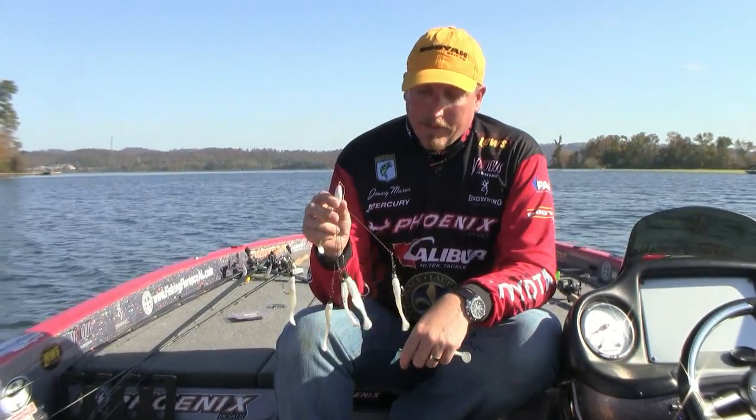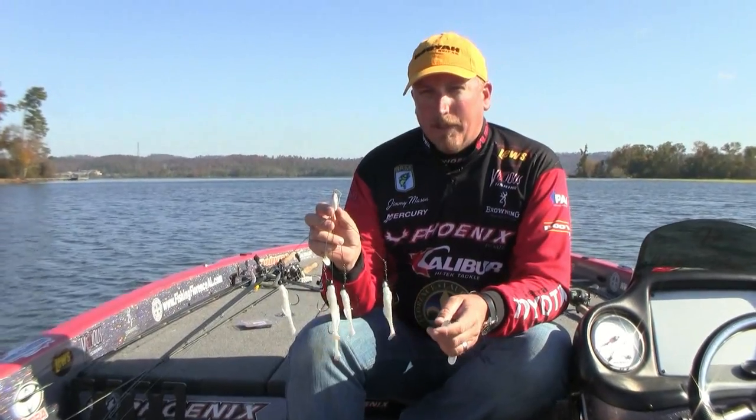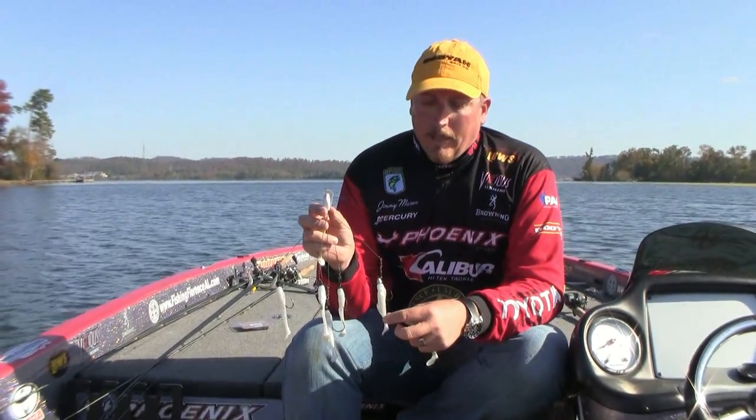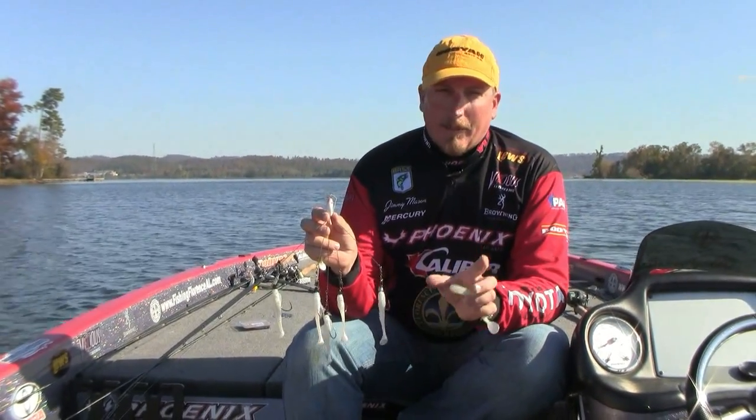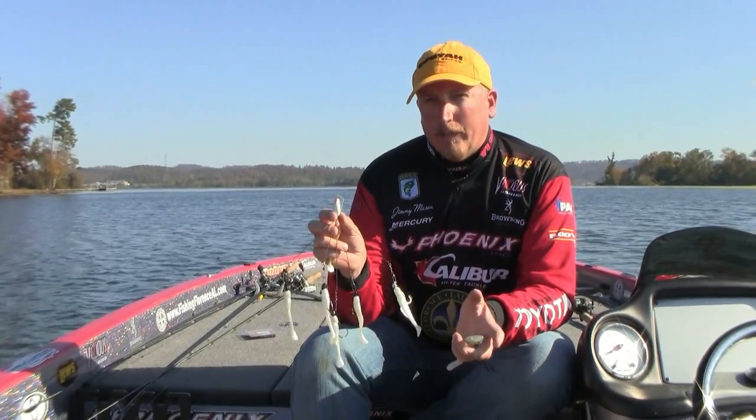Like I said, this is the Alabama rig — play with it. It's something that is going to be really exciting over the next year, seeing all the different baits and the ways people adapt to fishing this. This is definitely a bait where you can use your imagination and keep an open mind when you're throwing it, and put a lot of different baits on it.